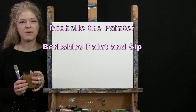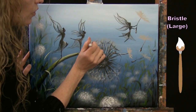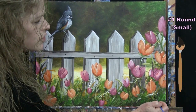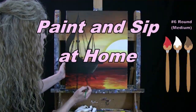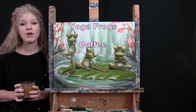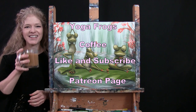Hi there, I'm Michelle the Painter from Berkshire Paint and Sip and this is Paint and Sip at Home. Today I'm going to be painting yoga frogs and sipping on my coffee. If you enjoy this process, I hope you like and subscribe to my channel and check out my Patreon page where you'll find additional painting perks. So let's get painting and let's get sipping.